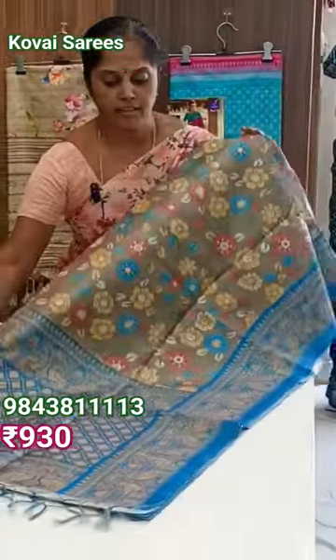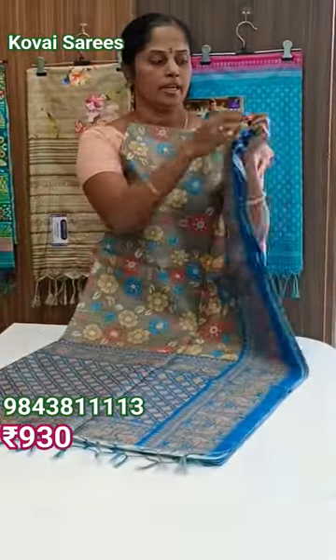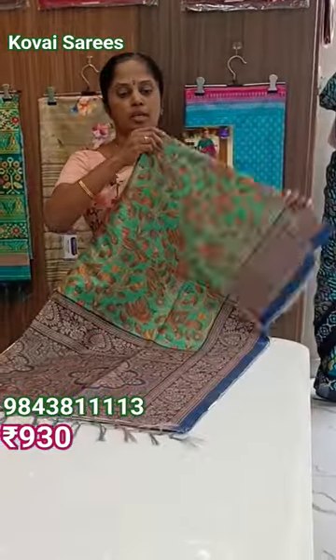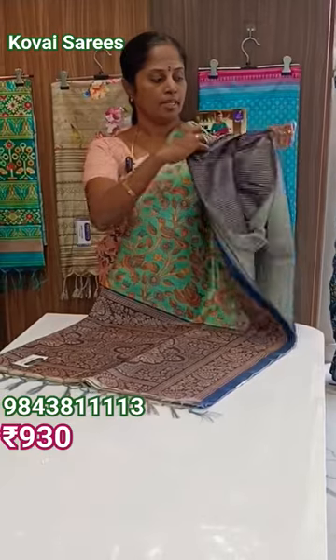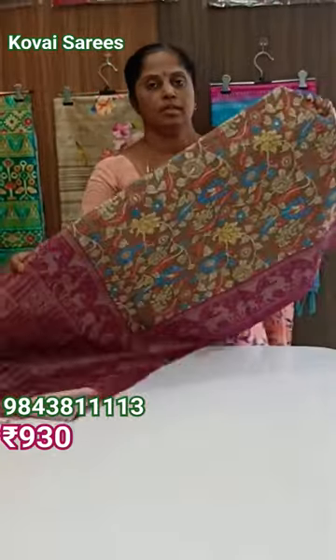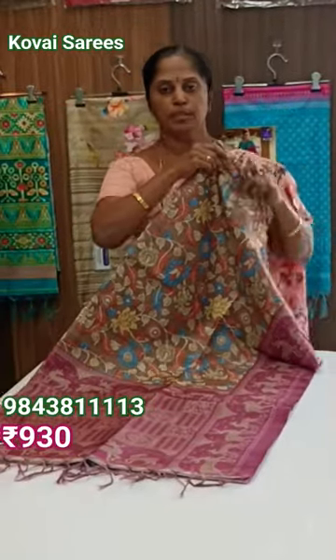This blouse is gray with sky blue color. This blouse is green with dark blue color. This blouse is stripes. This blouse is shako brown with purple color.